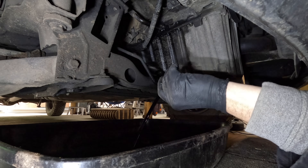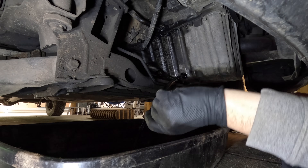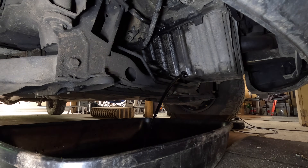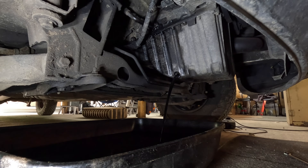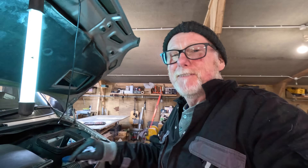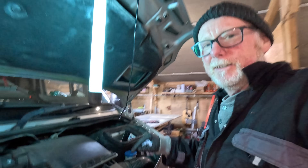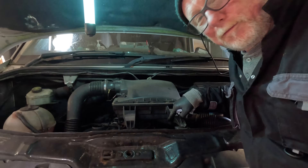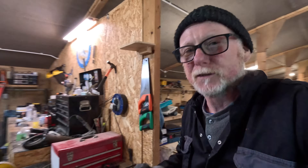And there she goes - you've got to be quick. Now for those of you that are wondering, the Sprinter holds 11 litres of oil - that's why it took so long to drain out. I'm going to leave that now to let it drain out a little bit more. Whilst that drains out, I'm going to take the air filter box off, take the oil filter out, and change all of that first, just leaving it dripping so we get every last drop of dirty oil out of the engine.